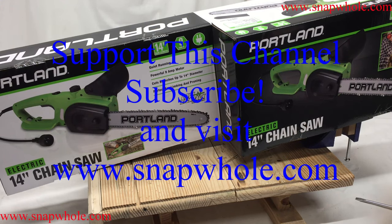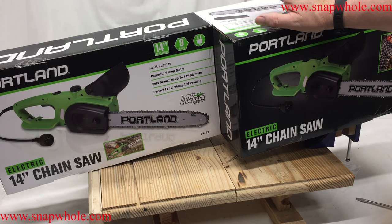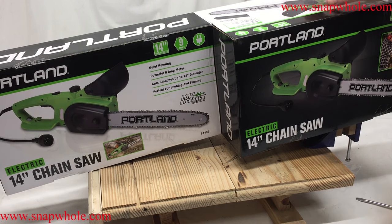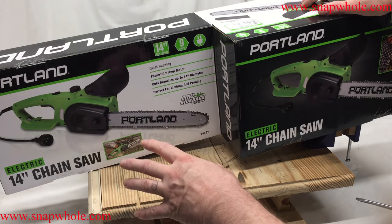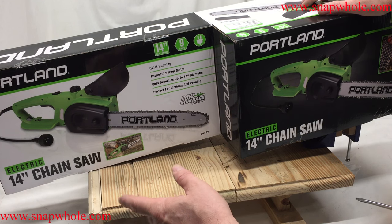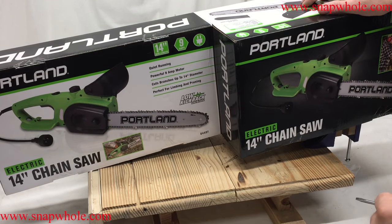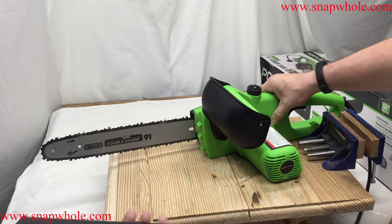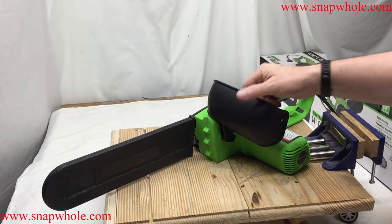Good morning. Going through the Portland line electric 14-inch chainsaw. I've got some touch-ups to do in the yard and I want to experiment with maybe doing some resawing with this. It's not going to be very powerful with a 9-amp motor compared to a gas chainsaw, but this isn't meant to be a replacement for a gas chainsaw. This is light duty work — electric, 14-inch, 9 amps — around the house type thing, not out in the fields.